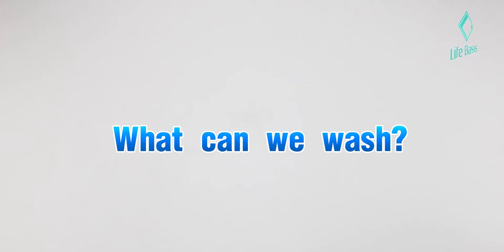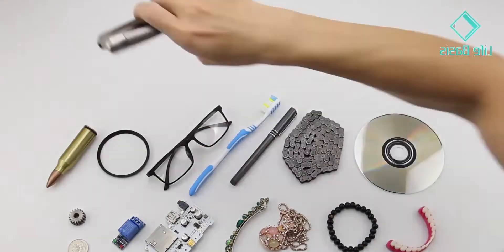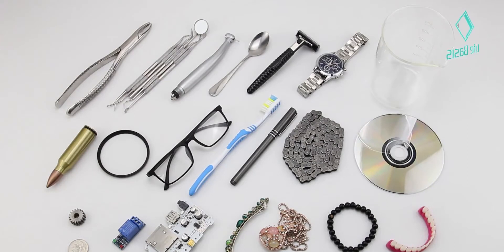What can we wash? Besides jewelry, glasses, and watches, we can also clean lenses, surgical instruments, tools, and even industrial parts.